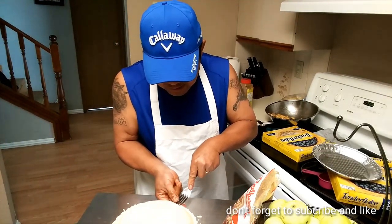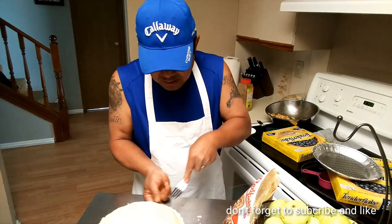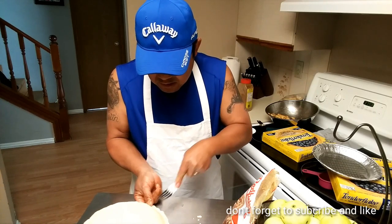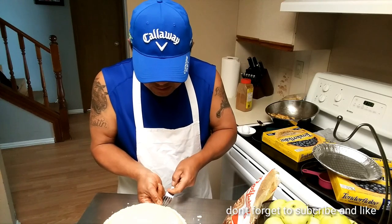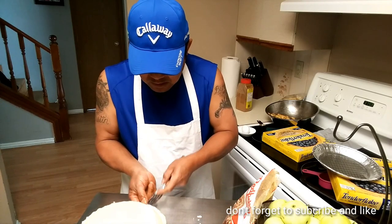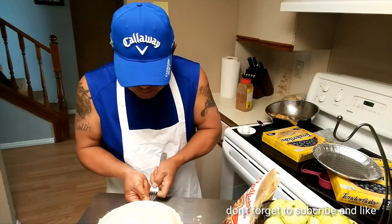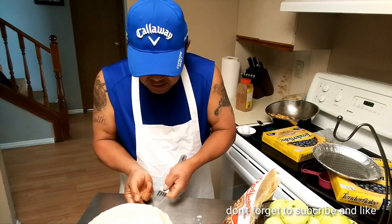You need a fork to pinch the edges of the shell. I should have taken this out earlier — as you can see it's still frozen. Just slowly go around the edges and pinch it down.